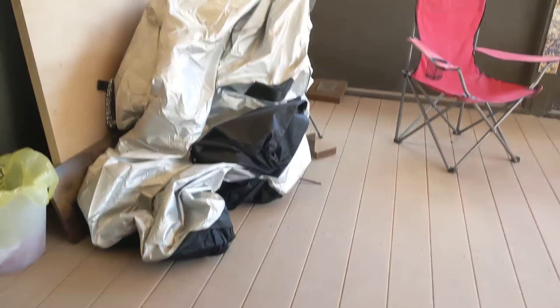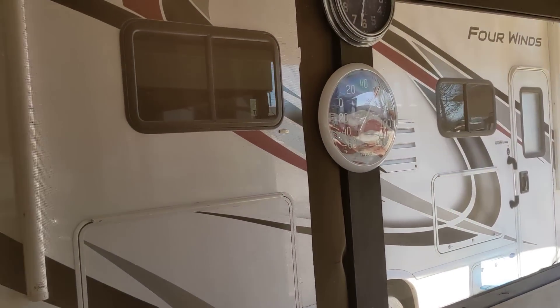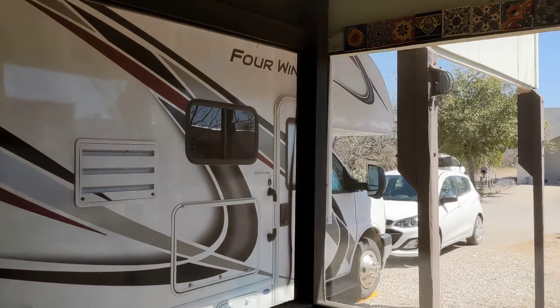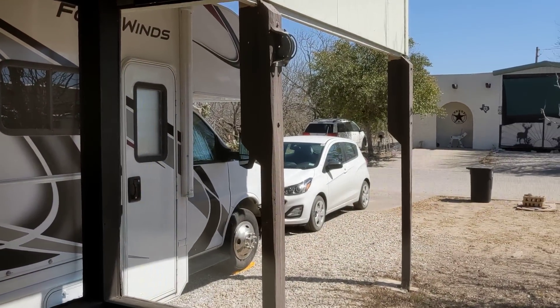I'm telling you, it's amazing. Anyway guys, from Fort Clark Springs, Texas on a beautiful day — this is my rig right here, that's a Class C motorhome. I'm probably going to be leaving out of here in May or so, whenever it starts to get warm here in Texas. Keep your health guys — adios amigos, bye bye!